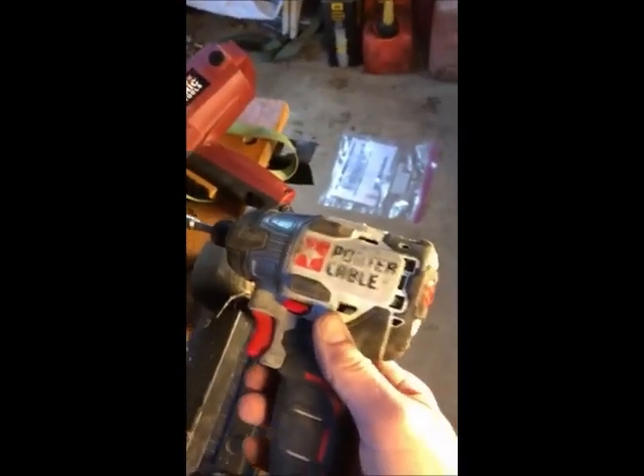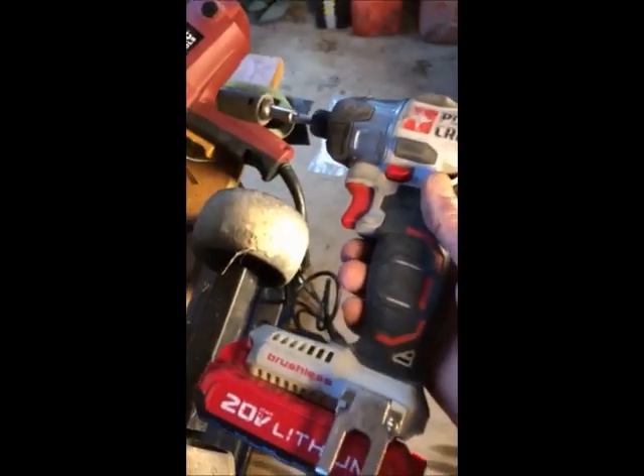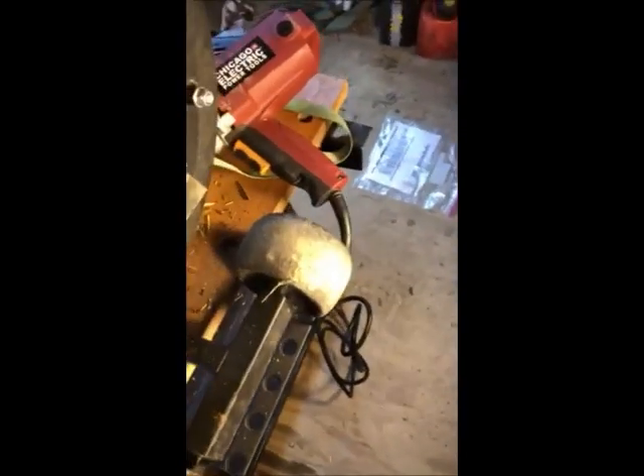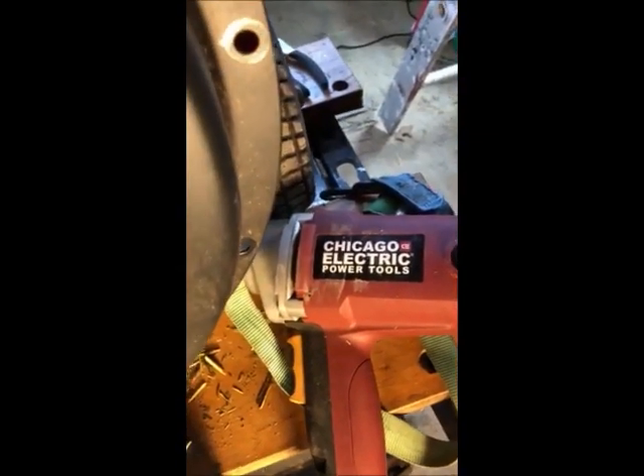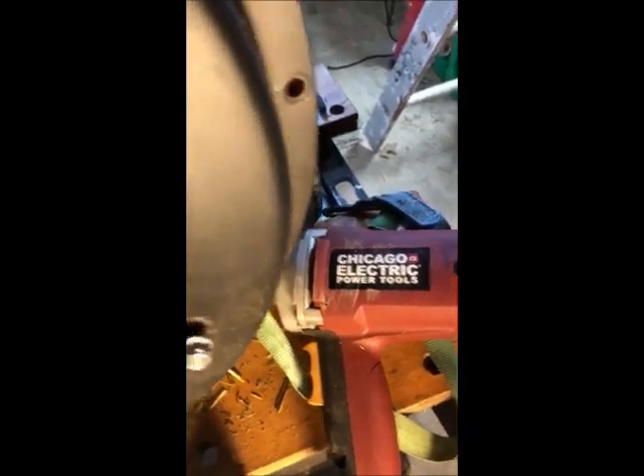You've got to take this out, and it is in there tight. I used the impact wrench — my Porter Cable — and I was able to loosen it up, but it wouldn't take it out all the way. So I had to go get my Harbor Freight impact wrench to finish taking that all the way out. You just loosen this up.